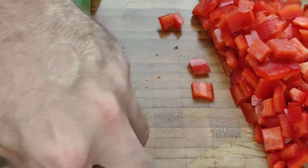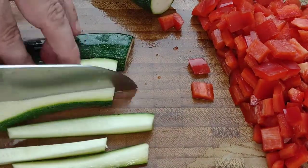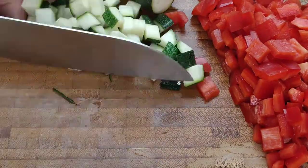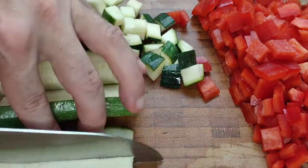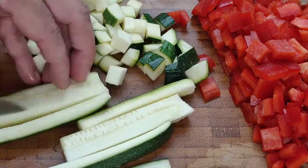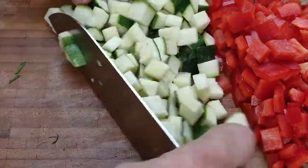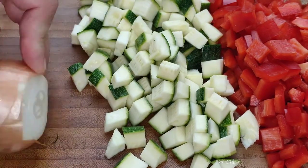We're then going to remove the ends of the zucchini and cut it into the same fine dice. We only have a few ingredients here and yet this is going to be enough to make two really satisfying portions. So with the zucchini finely chopped we're going to do the same thing with an onion.